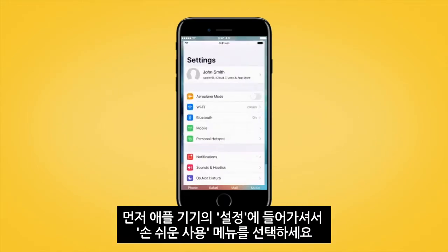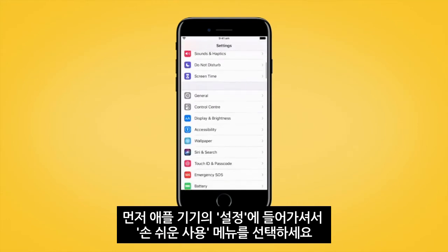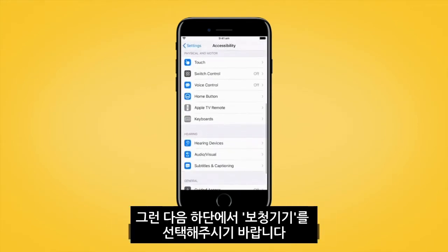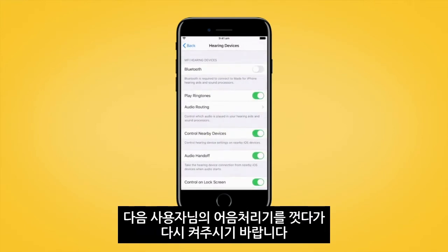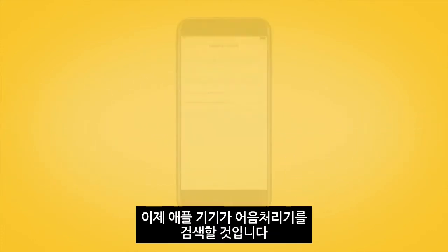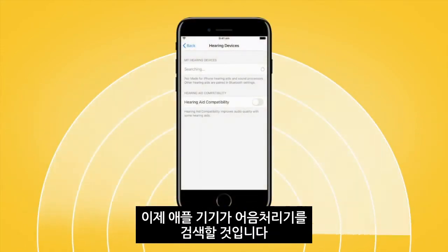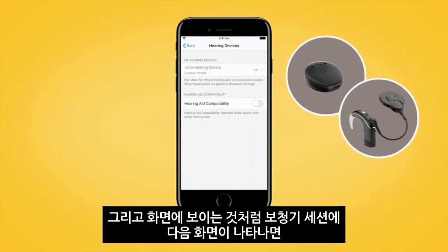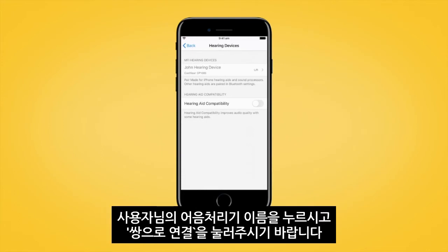First, go to Settings and tap Accessibility. Scroll down and select Hearing Devices. Next, turn your sound processor off and back on again. Your Apple device will then search for your sound processor and display it here in the Devices section. Select the name of your sound processor and tap Pair.